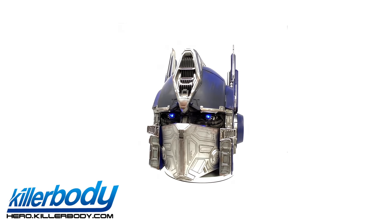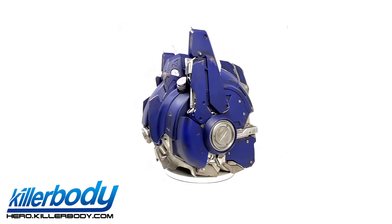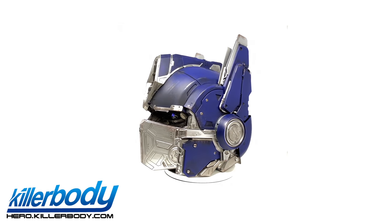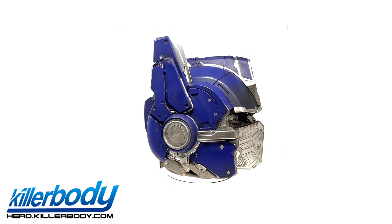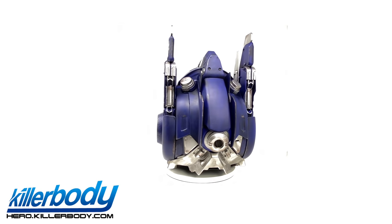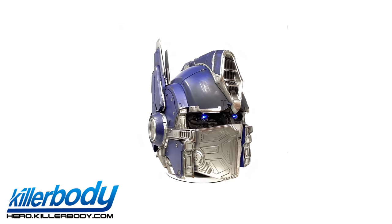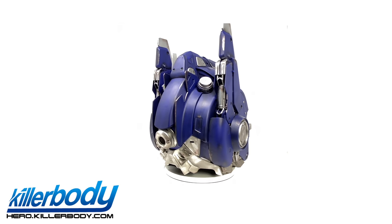In final thoughts, I believe this is yet again another phenomenal piece by the team at Killer Body — truly a work of art that will take center stage in my collection. This is potentially the most faithful recreation of Optimus Prime's helmet design we are ever going to see. The sculpt work and paintwork are even more impressive in hand than on camera. The electronic function is really well done, especially the movable mouth plate and the Peter Cullen phrases. I love that the LED function does not compromise visibility when wearing the helmet. The Bluetooth speaker feature is phenomenal, though I would have liked rechargeable batteries and a remote control feature, as seen in the Bumblebee helmet.